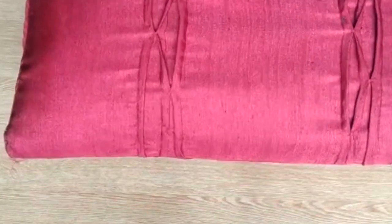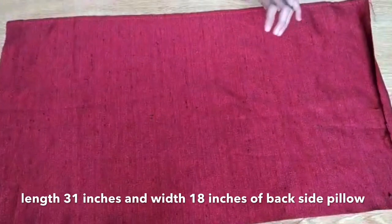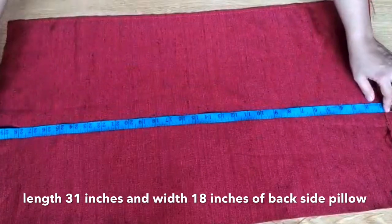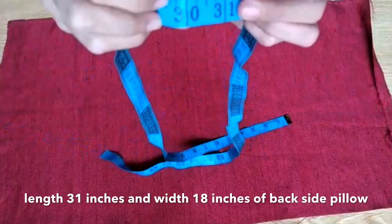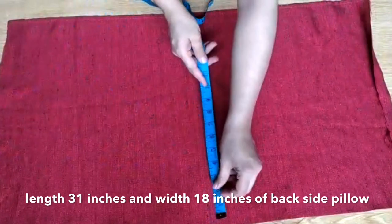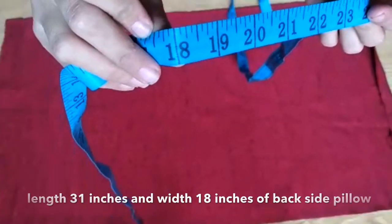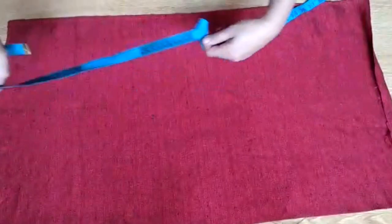First of all, you want to make two pieces. You have to take two pieces of cloth and the length should be at least 31 inches. You can see that it's 31 inches. If you look at the width, the width is about 18 inches. These are the measurements of a normal pillow. You can also place the pillow on the fabric and measure the length and width. Normally the pillow is about this.